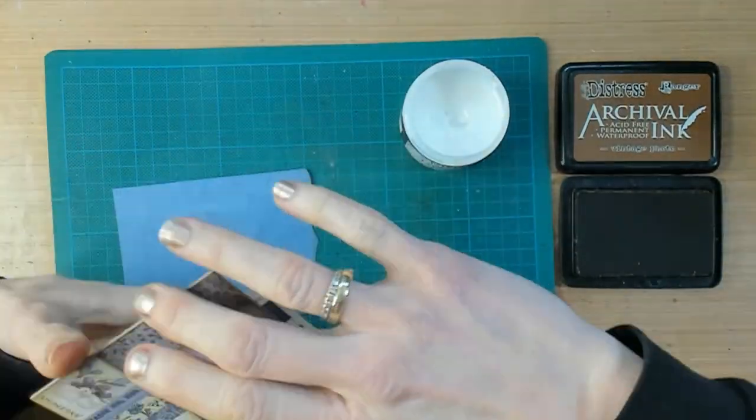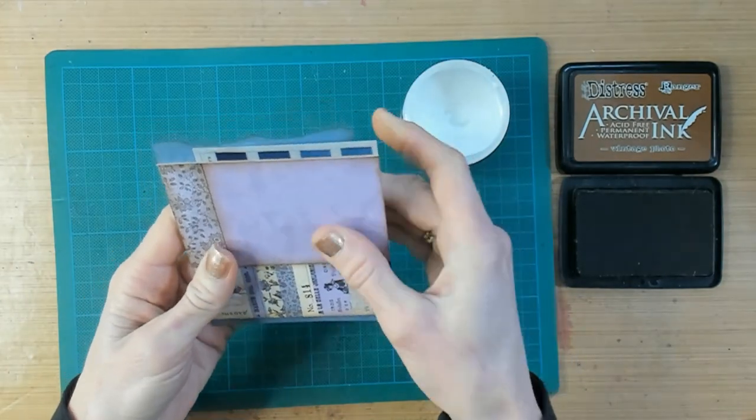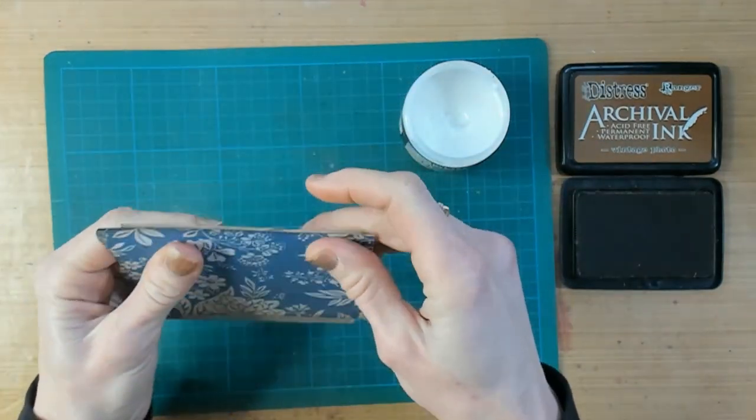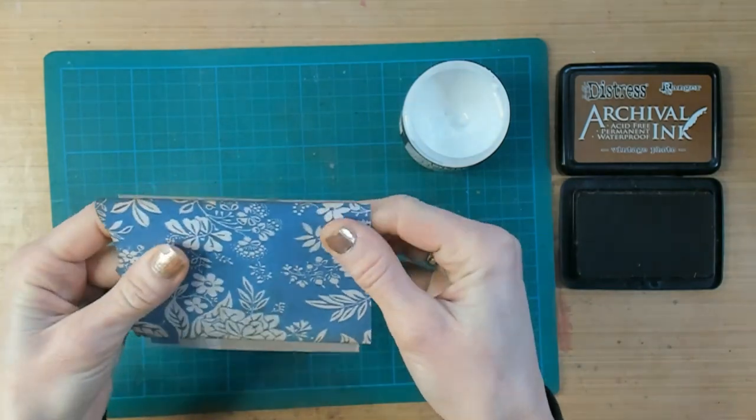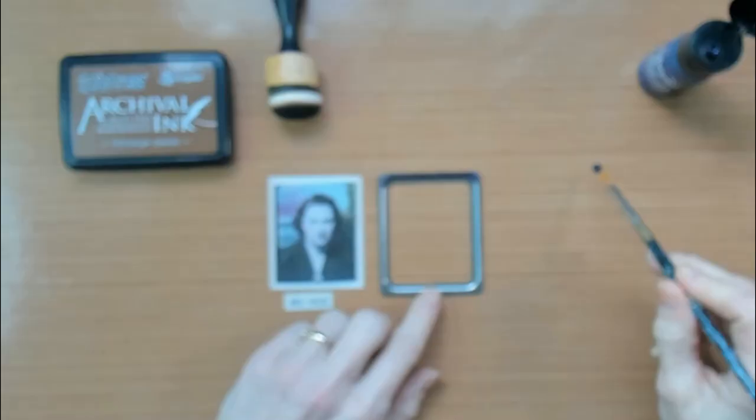I want to cover up this transparent layer, which is already on the next page and also the next color in the rainbow. That is the reason why I'm adding a piece of blue paper. This paper is also slightly larger and will stick out on the side.